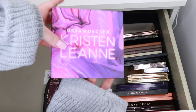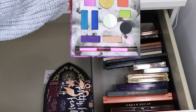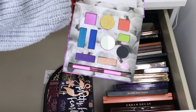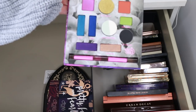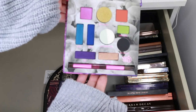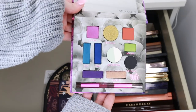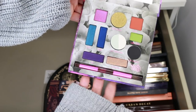I'm also giving away the Urban Decay Kristen Leanne palette. Even though the shades are stunning, it's limited edition and nobody will be able to get it eventually, so I think passing it to a better home right now would be really good. It's a very unique palette with super cool shades, but it's for a very particular kind of taste.